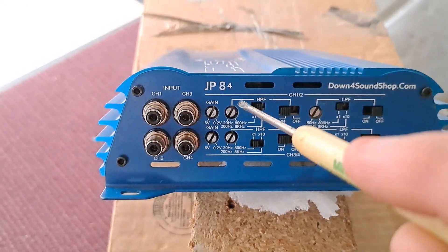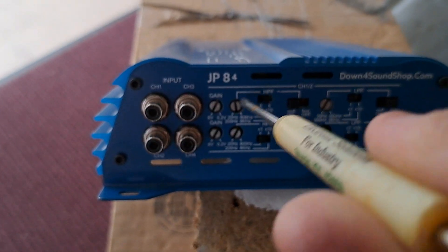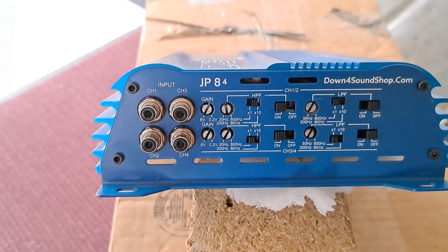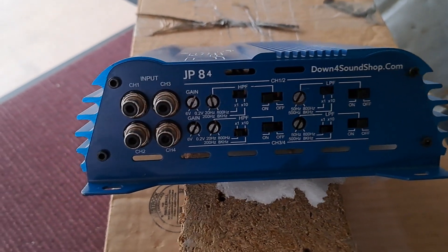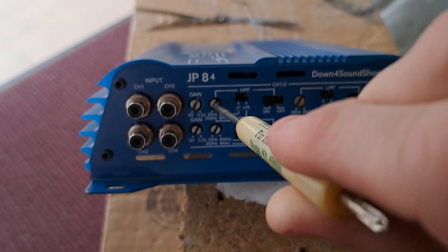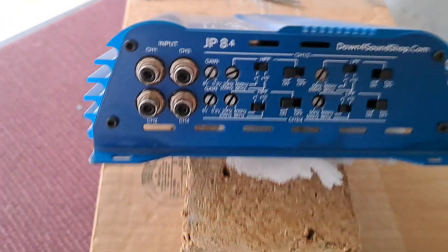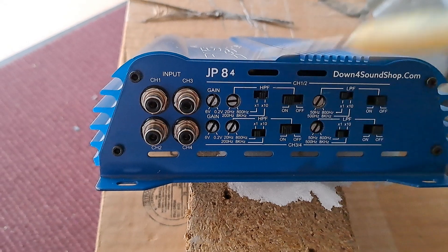On x10 this will allow us to do 200Hz up to 8kHz. We don't have crossover labeling so we don't exactly know where the crossover point is. You would use something like a CC1 from SMD, or unless the manual has it labeled. We know all the way up is 8kHz, so it may be around there or so — but you get the idea.